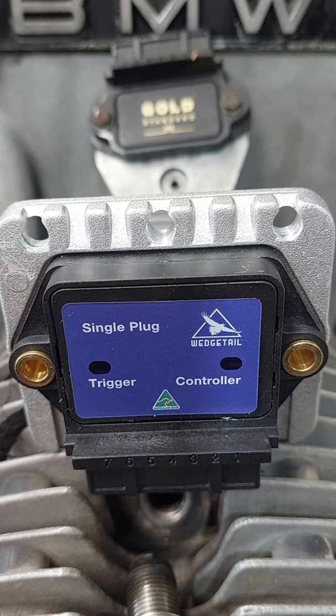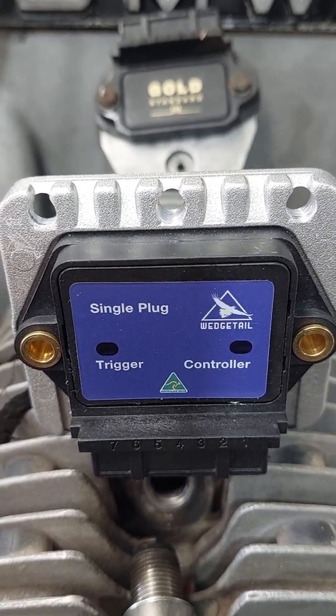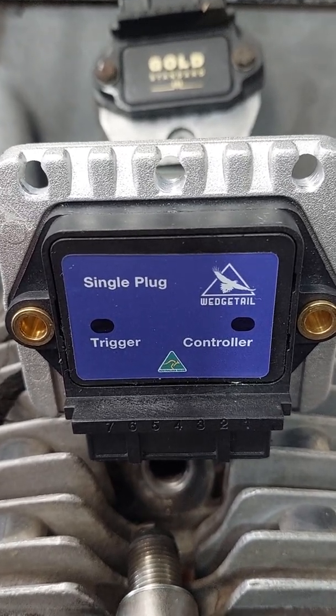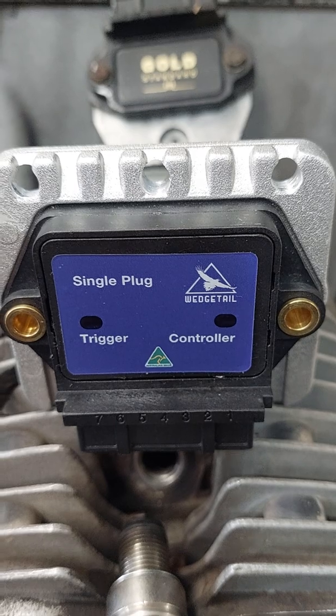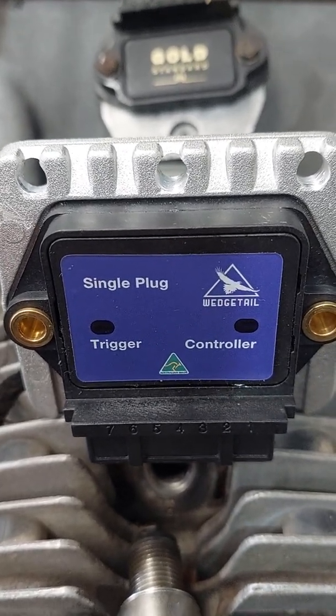This particular control module is what we call the base model, but there's not really anything basic about it except it's the one that has one trigger and one controller. You can see the two cutouts for the status lights that flash when the machine is in operation — there will be a blue flashing light in each one.